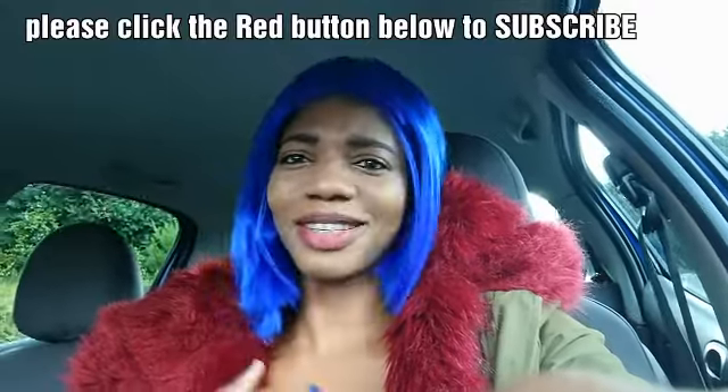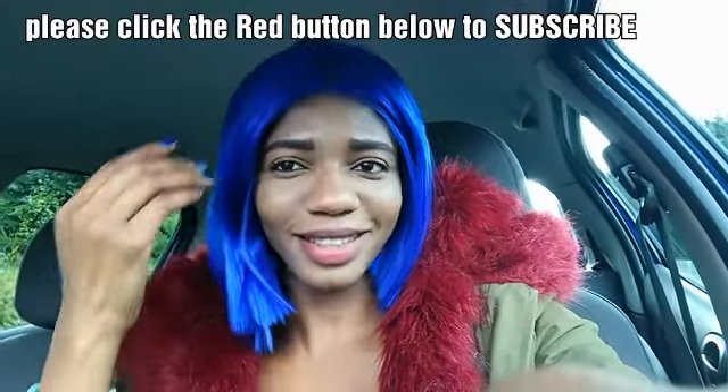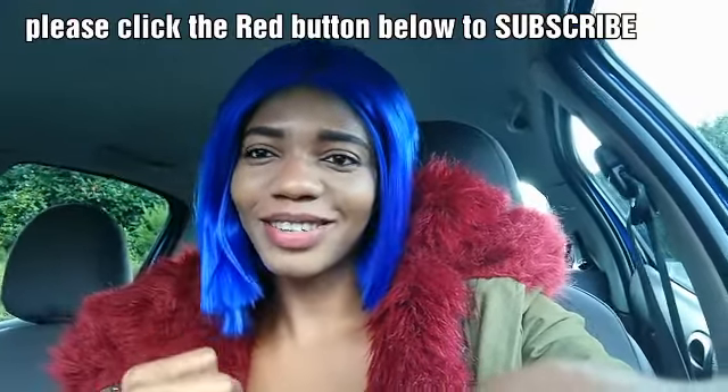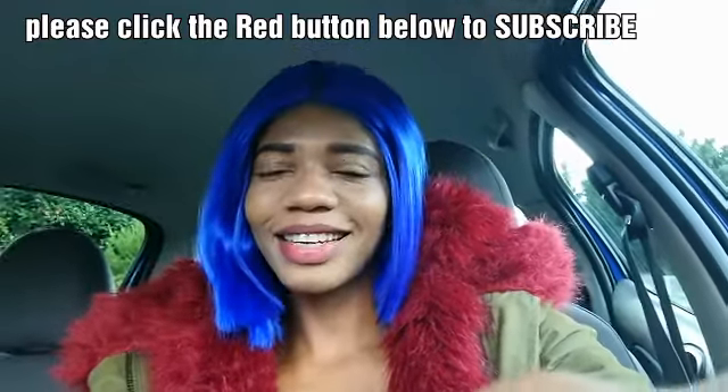It comes in different colors and stuff. With my comb I'm just running it through the wig right now — can you guys see it's super super soft, very soft. If you are new to my YouTube channel please hit the red button to subscribe, like and share my videos. For those that are already subscribed, thank you guys so so much — you guys are really the MVP.